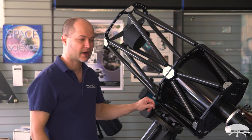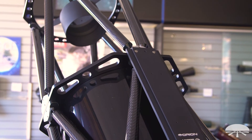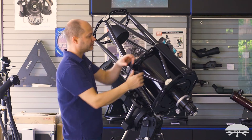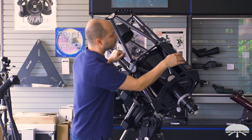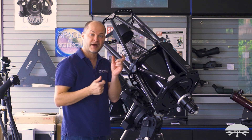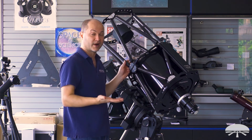The scope attaches to your mount using the wide D-series Losmandy-style dovetail plate. For attaching accessories, usually a guide scope would go on top, either with rings and a clamp or whatever else you want up there. The dovetail plate also comes with two sets of drilled holes so you can attach an Orion finder bracket base, allowing you to use a smaller guide scope or extra finder on top.